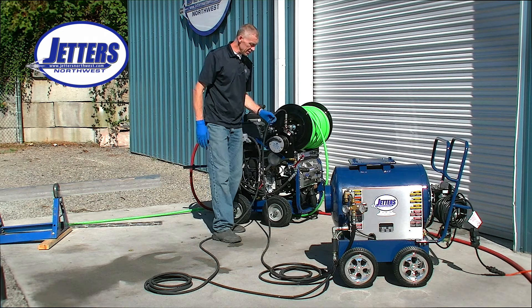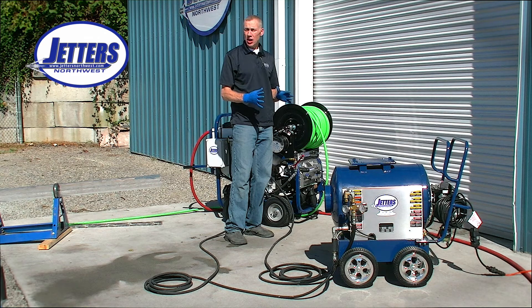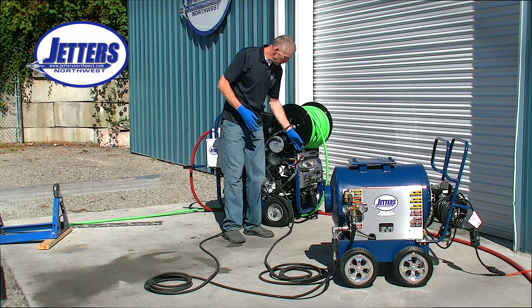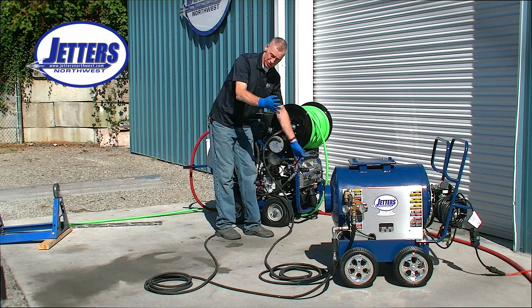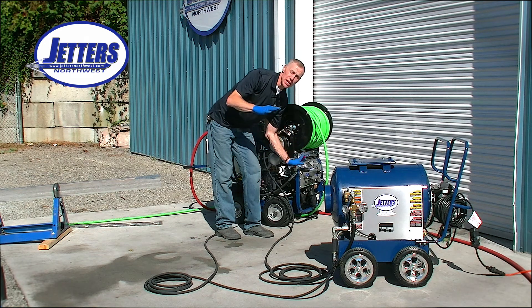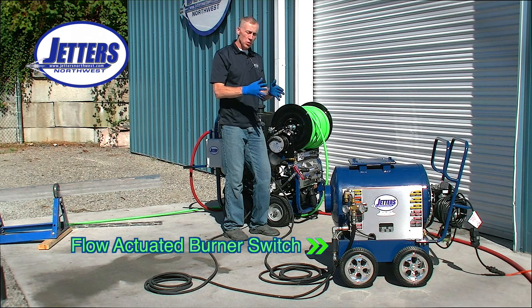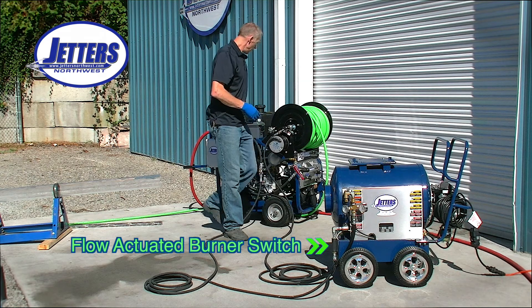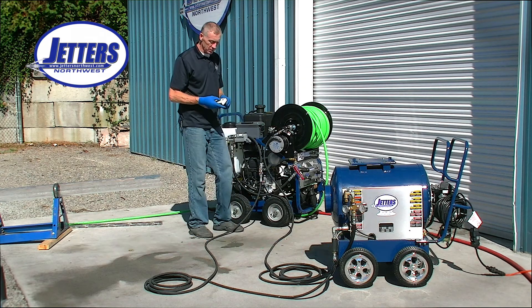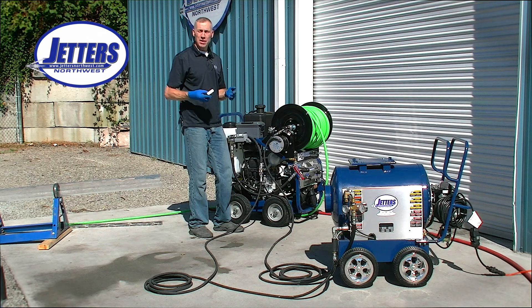One nice thing about this is the hot box is set up to heat on demand. What does that mean? If I'm jetting and there's flow, the flow switch on the hot box is going to turn the burner on. If I stop jetting and stop flow, the flow switch will kill the heat. So if I'm using a wireless remote control and I'm jetting, the heater kicks on and fires. If I stop jetting, it stops the heater.